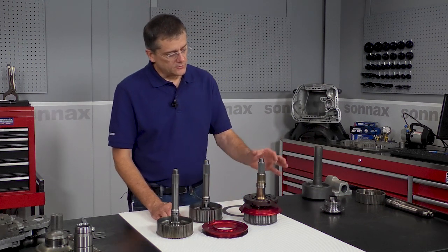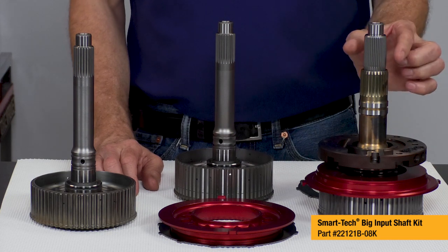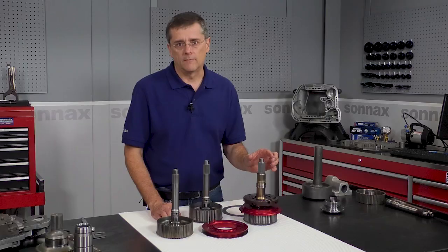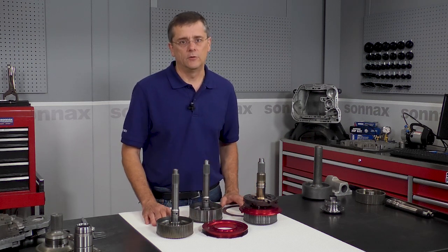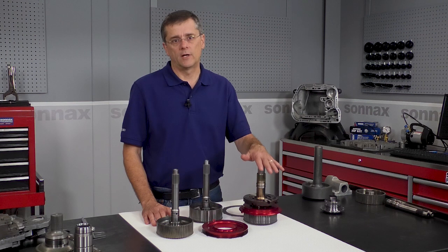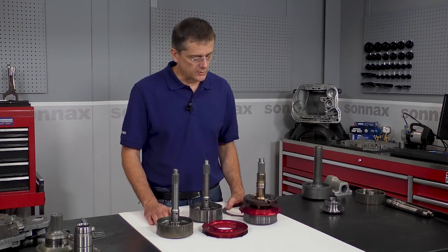And then the real game changer is our 35-spline SmartTek big input shaft system. It's 35-spline at the converter end, full 35% stronger than even the very best heavy-duty shafts, and it has essentially put an end to input shaft failure and spline twist regardless of the power level. It's a real game changer.